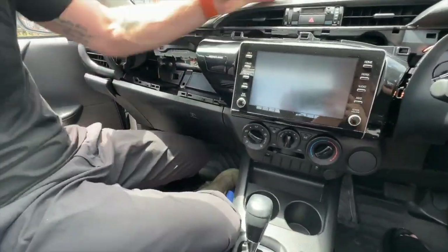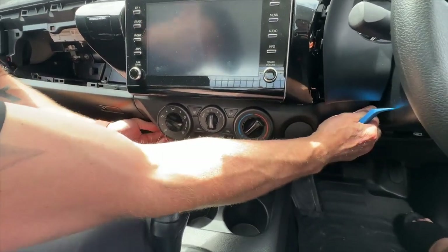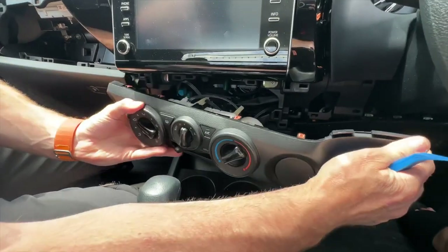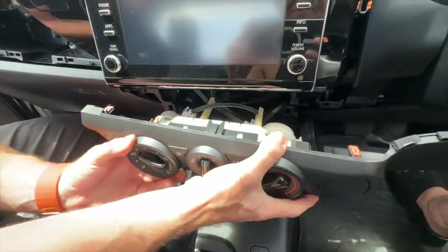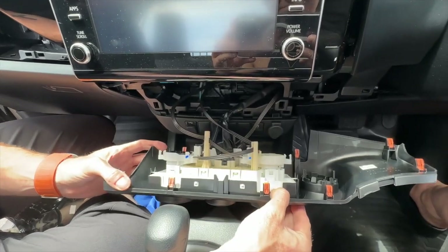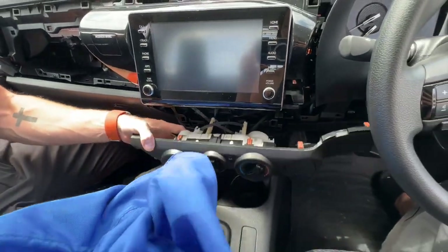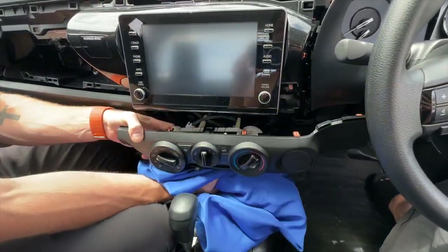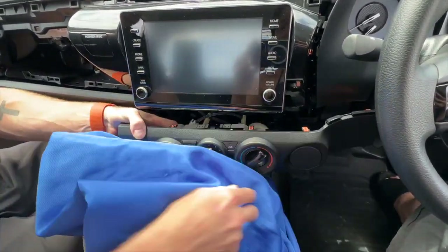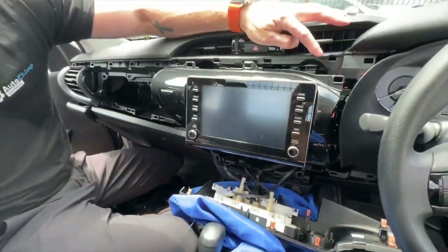The bottom paneling underneath the stereo you can just put your hand in and pull it out — it will pop off. It is a little bit tight; you can use the pry bar if you want. Another tip is to put a rag under these panels so you don't scratch anything on the dash.